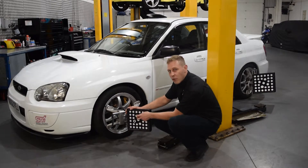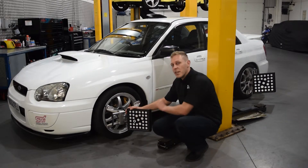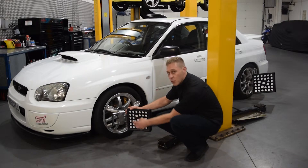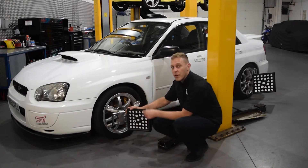By cross-referencing how large the dot is known to be against how many pixels it's currently taking up, it can see precisely how far each one of these dots is from the camera or the charge-coupled device.